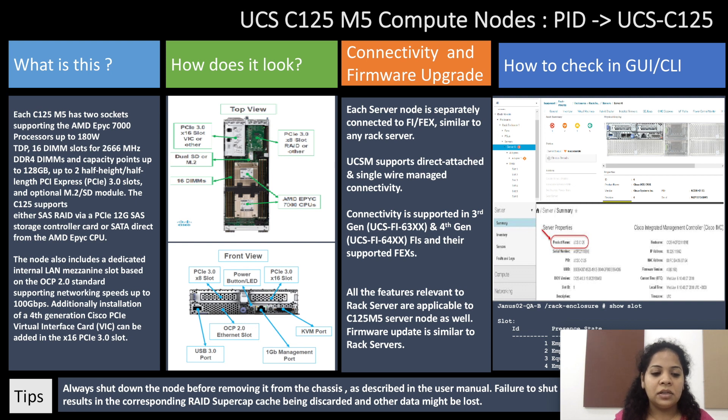Additionally, installation of a 4th generation Cisco PCI WIC card can be added in the PCI 3.0 slot. Here we have the top view and the front view of the server node.